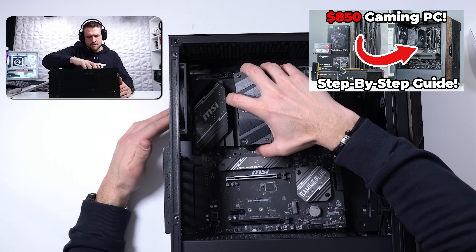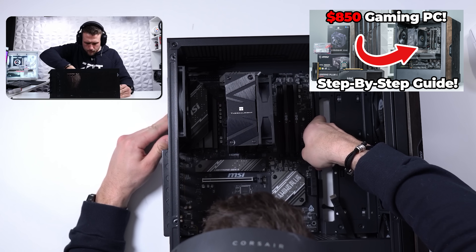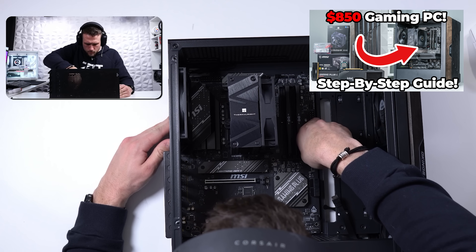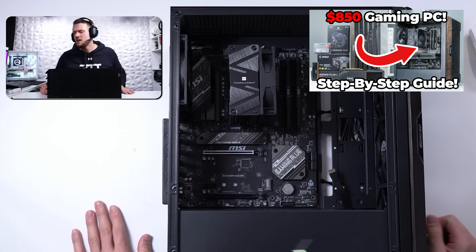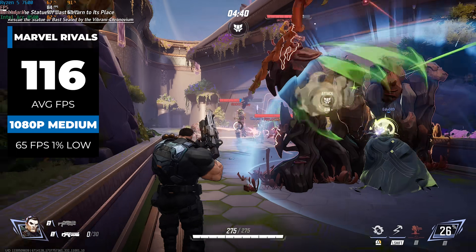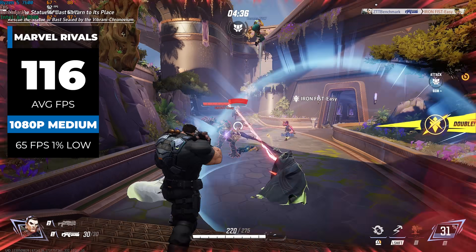As a reminder before we jump into the benchmarks — if you want to see the full step-by-step PC building video, which is a condensed-down version of the livestream without me reading donations, reviewing my beer, and yapping like crazy, the link is down in the description. Now let's see what the Ryzen 5 7600 and B580 PC is capable of, and the first game we'll jump into is the new Marvel Rivals.